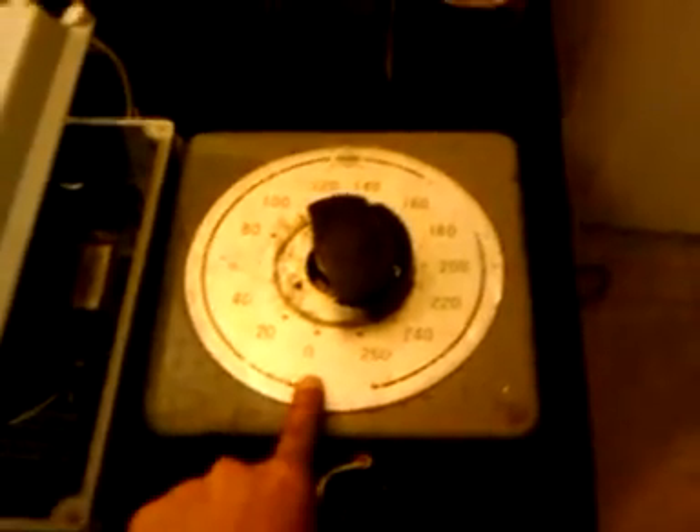This is a transformer — a variable transformer, from 0 to 260 volts. Right now I'm using it for 110 volts. This is the control. I control this on and off right here.